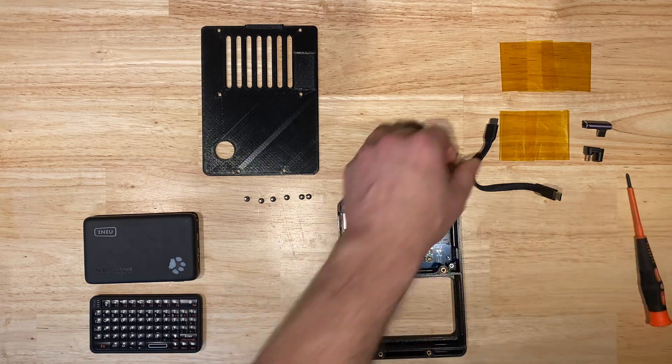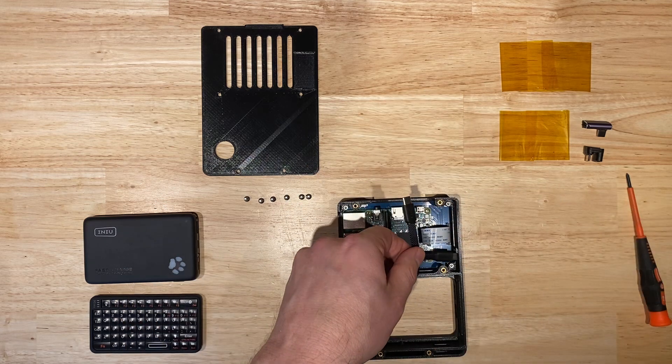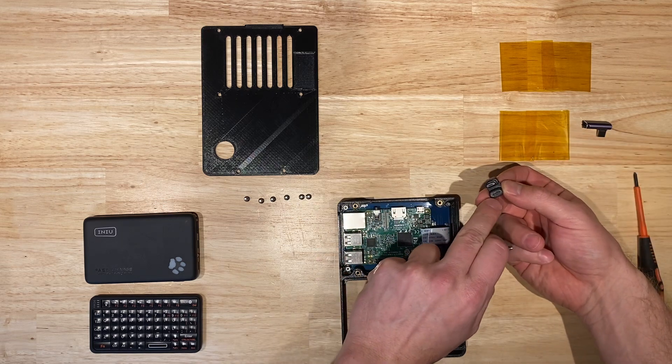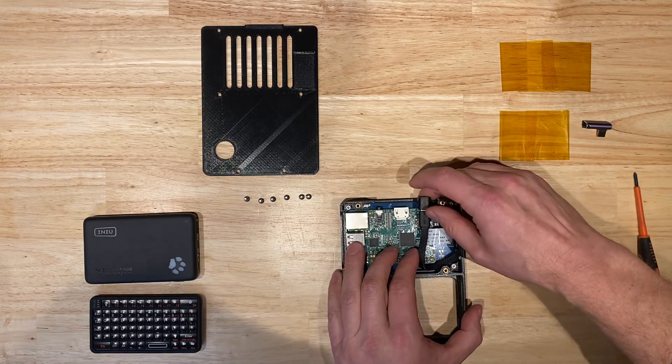Next we're going to route the USB-C cable, which is included with the power bank. We're going to route it through the side port hole, attach it to the 180 degree USB-C to USB micro connector, and then plug it into the power port on the Pi.